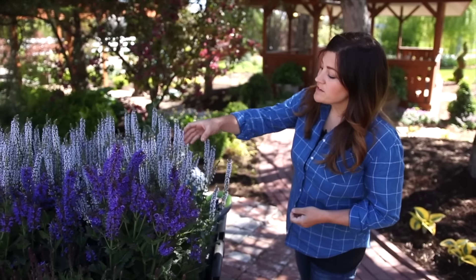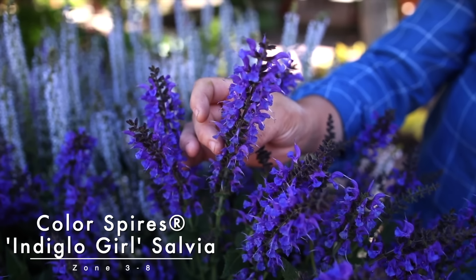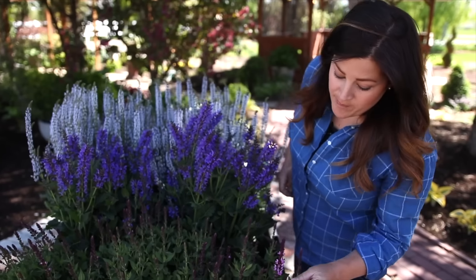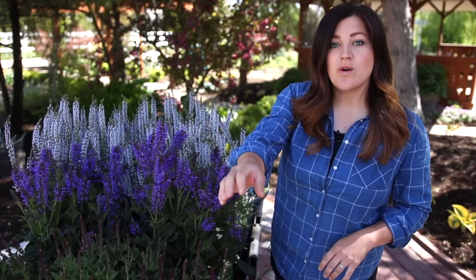I've got Perfect Profusion right here — this beautiful, kind of icy blue. This one's called Indiglow Girl, and this is probably one of the bigger flower spikes I've seen on a salvia, and a super striking color. And then this one right here, which is just starting to come into bloom, is called Pink Profusion. I do want to show you where each one of these varieties is going in my garden.